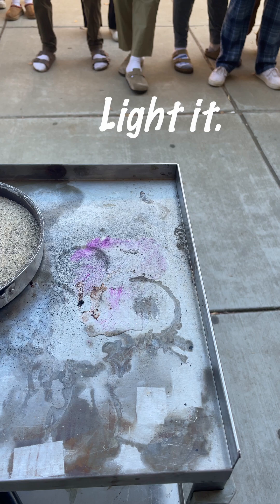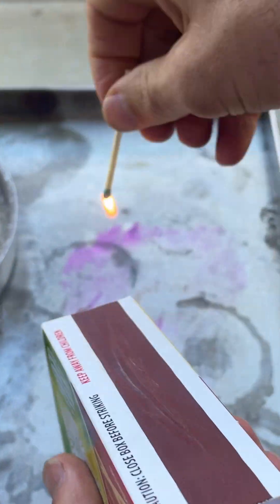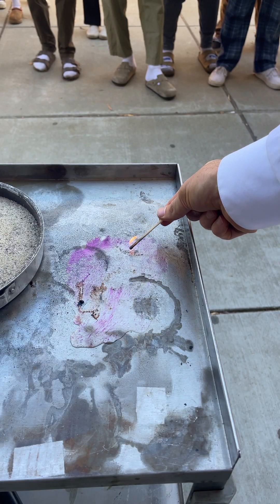Normally, if we want to light something on fire, what do you have to do? You need some heat. You need a heat source. Let's see if it lights.